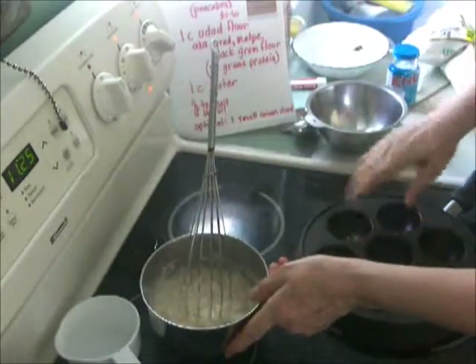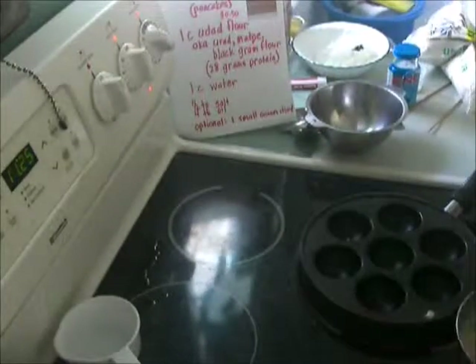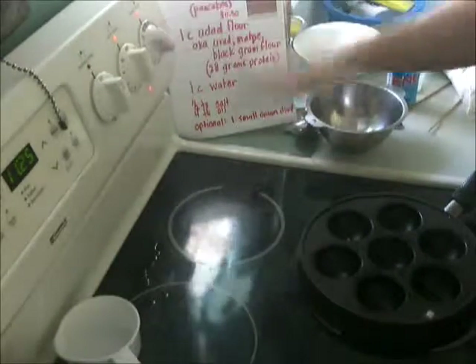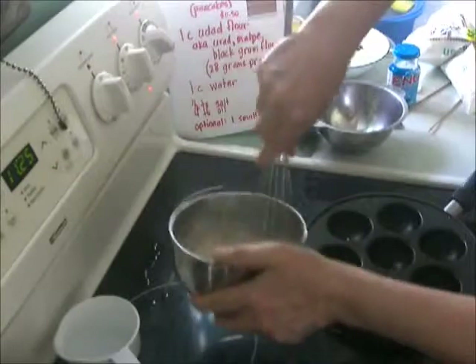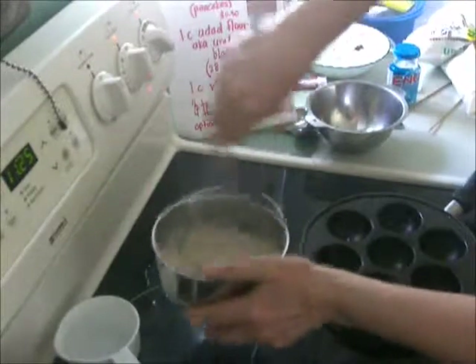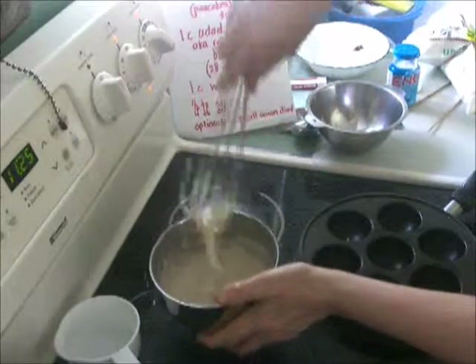I have my muffin pan — we got it on Amazon.com. That's been heating up for a while. You'll find it's hard to get the right temperature, just like pancakes. The first ones often aren't as good as they should be.